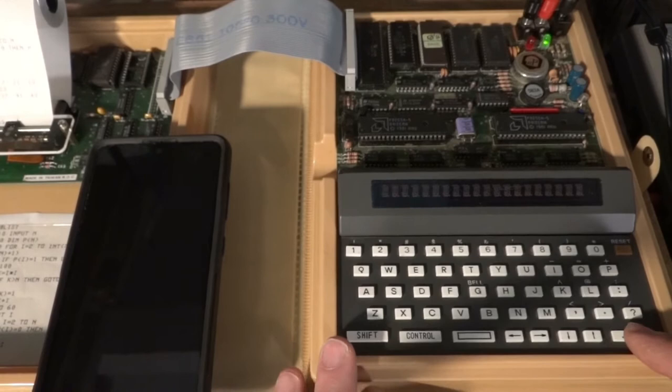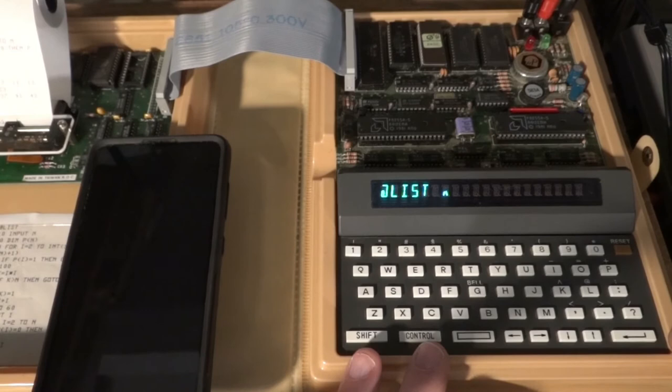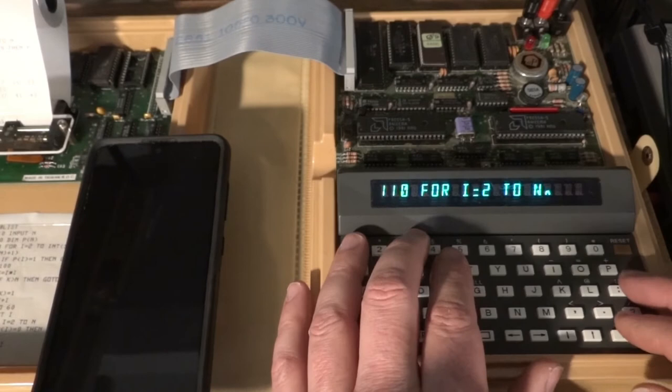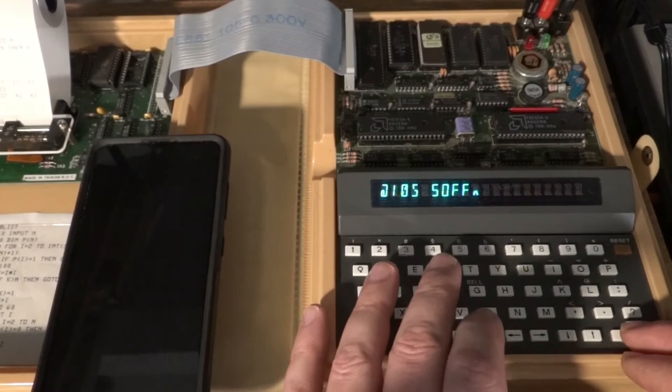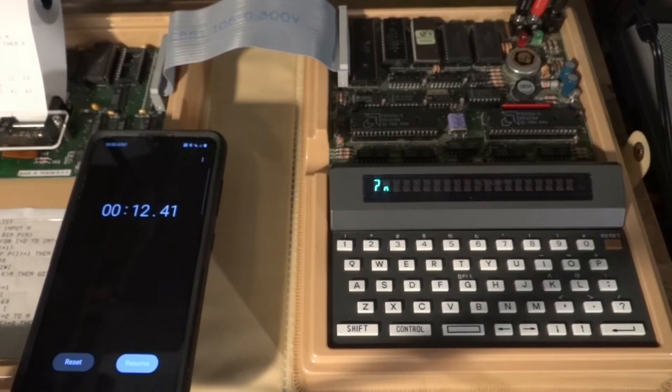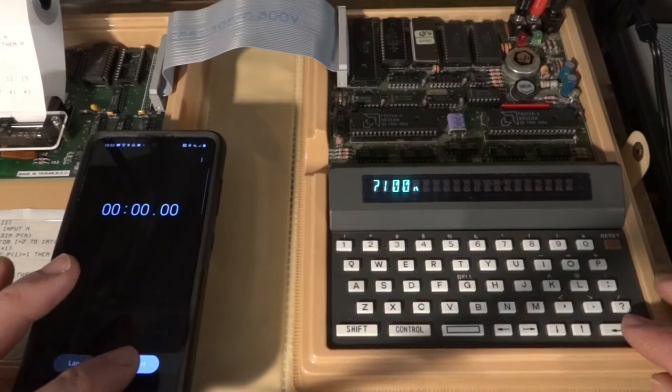When the program reaches line 110 where printing starts, we need to turn off the fast mode so we can see output. So I'm entering at line 105: speed off. Let's see what difference that makes in performance — we had about 11 to 12 seconds previously.